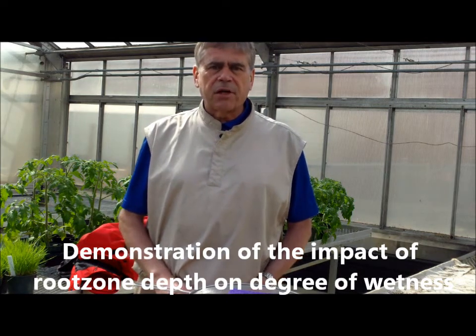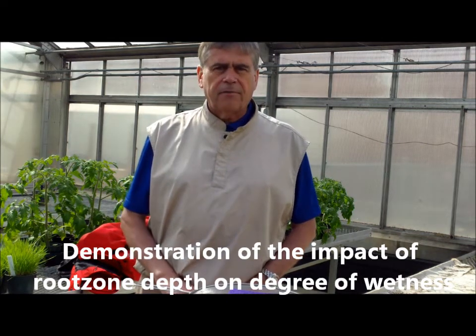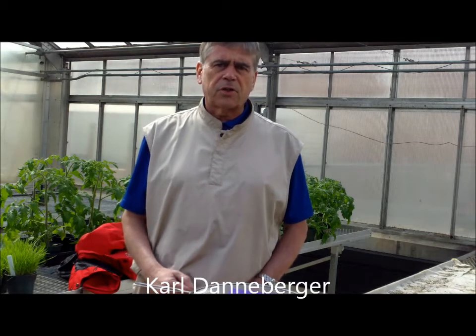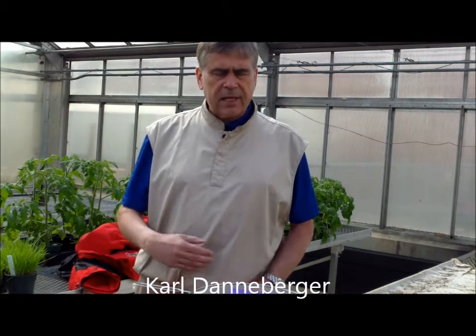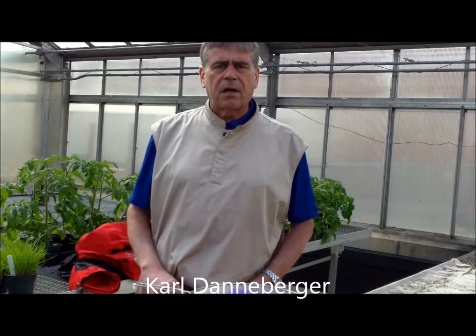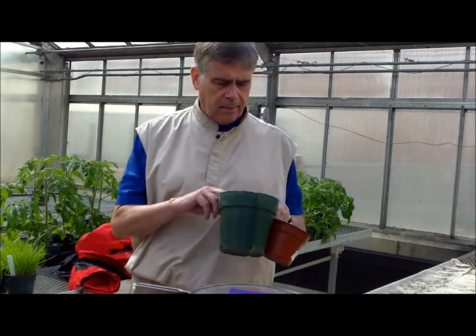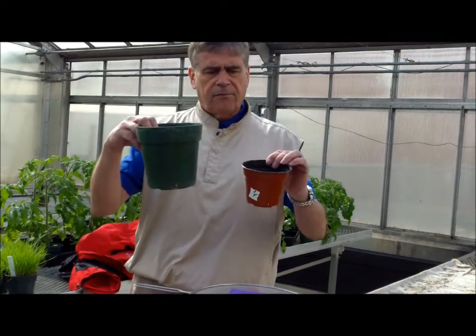I'm going to give a quick demonstration today of the importance of depth on how wet a soil stays or how dry it can be. This demonstration is actually based on a paper published by Dr. Ernst Bono from the University of Illinois back in the late 70s. He used this demonstration as his example to show the importance of depth and potting media for different types of pots.